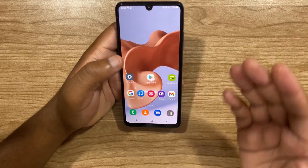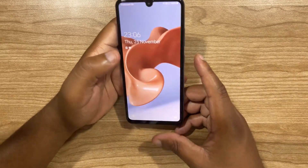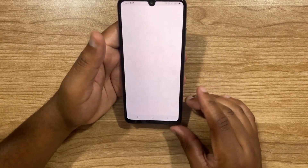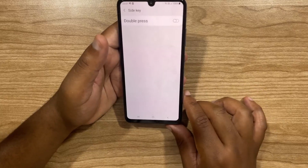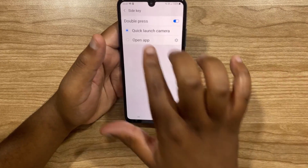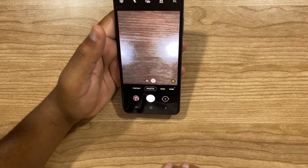The next tip is how to customize the power button. If you double click the power button, you can open an app of your choosing. Right now, if I double click, it simply locks the phone. To set it up, click on Settings, then scroll down to Advanced Features, and then click on Side Key. When it opens up, just enable Double Press. By default, it will open the camera — so if you double tap the power button, you can see it opens the camera.